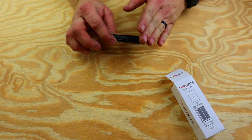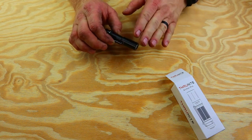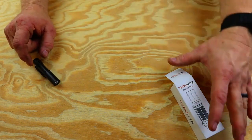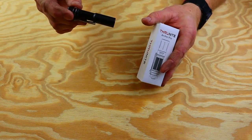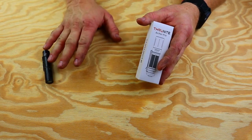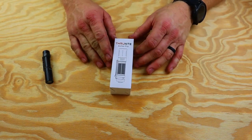Obviously, the other flashlights I've reviewed for ThruNite have been excellent, but they all have their own purposes. This one rides in my pocket beautifully. They asked me if I wanted to review this one, and I thought, holy crap, this is the bigger size — the big brother of the little mini Archer. And I said absolutely, because the mini is so phenomenal that I couldn't even imagine getting the Pro and using it and carrying it in my pocket on a daily basis.